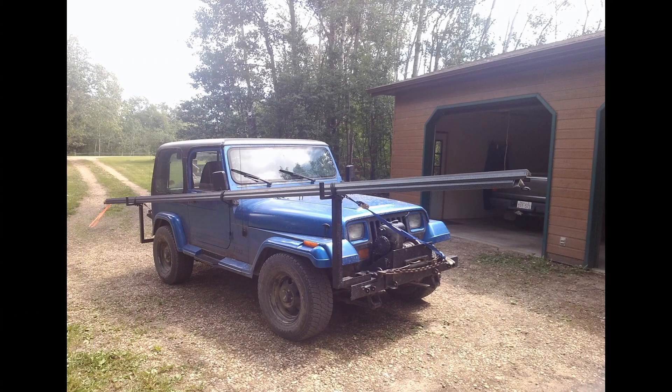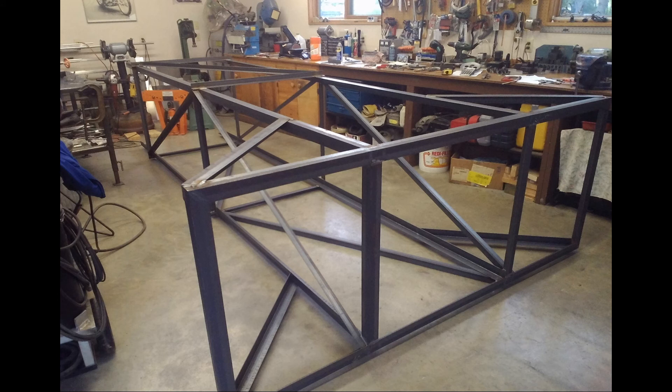After pricing out scaffolds and large platforms with a step ladder arrangement, it was going to cost over a thousand dollars to buy something to work like that, so I decided I can build something cheaper. I went out, bought a bunch of angle iron and other bits of steel, and proceeded in building what I call my space elevator.